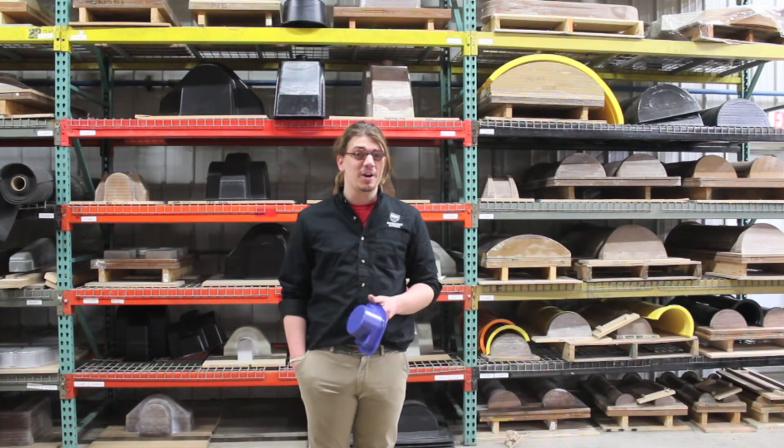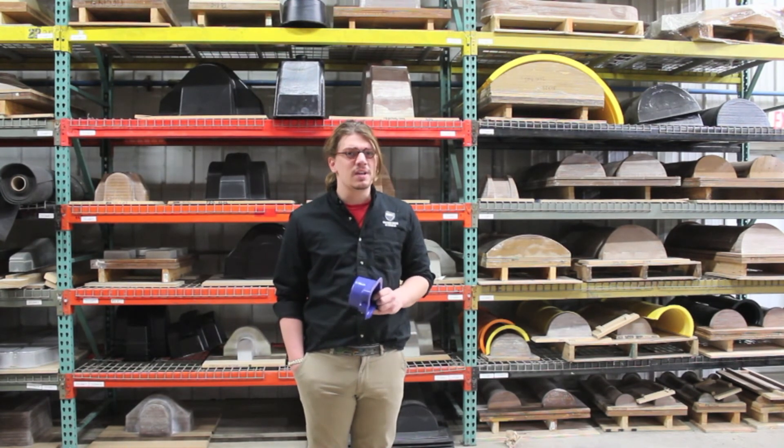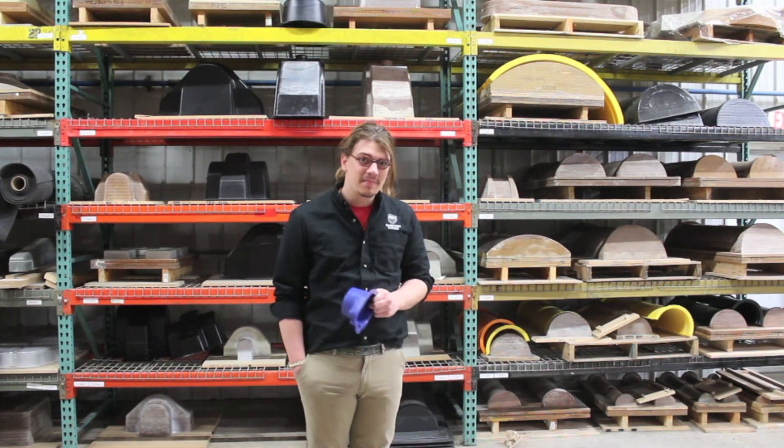Those are the basics of Machine Guard and Cover Company's new metal detectable ABS. We hope this answers some of your questions, but if you have any more, please don't hesitate to ask.